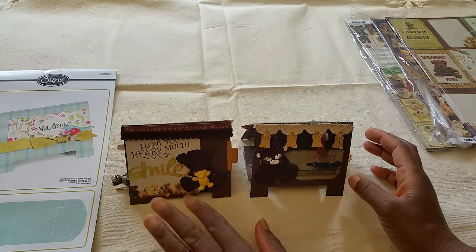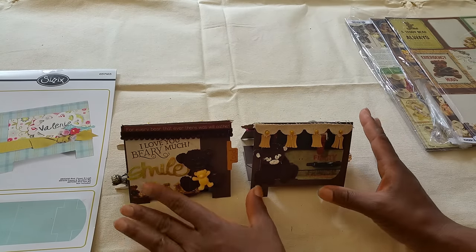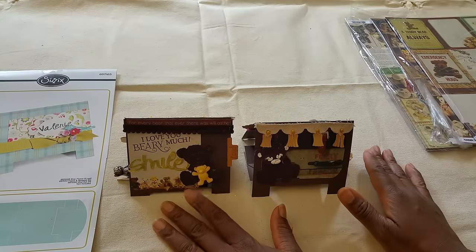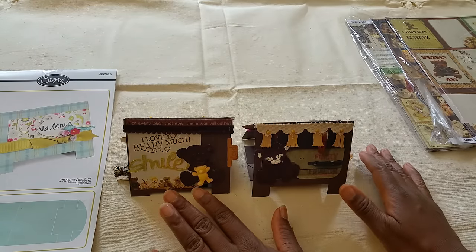Hi YouTube, this is Felicia with Bible Scraps and I have a project to share with you. I have made a card, bookmarker, and of course bottle cap charms.